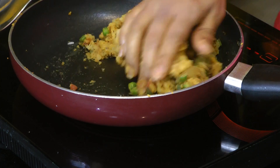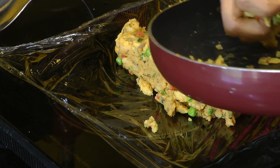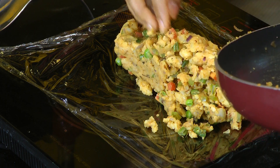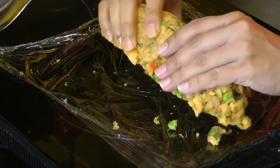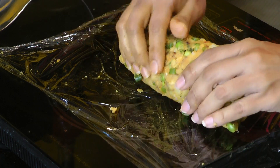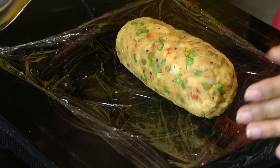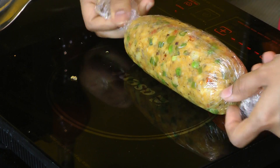Once the mixture has come together like a dough, the next step is to take some cling wrap and place the patty mixture onto it. We're looking to roll it into a round log shape. Close it up using the cling wrap and give a twist on the edges. Now I'm going to pop this into the freezer for just about 20 minutes.